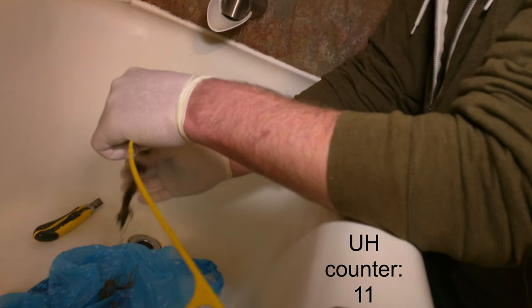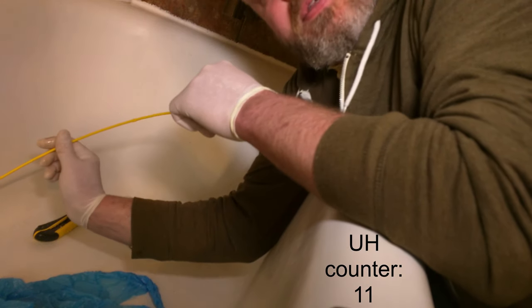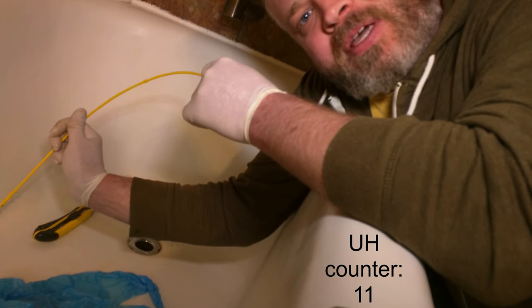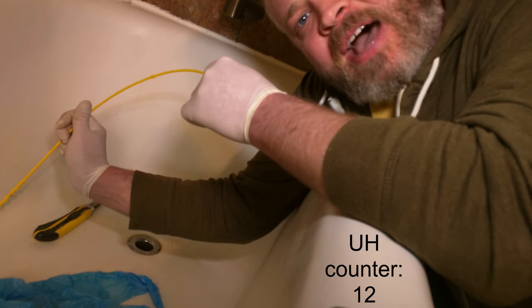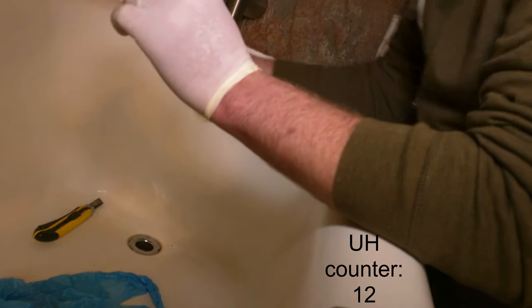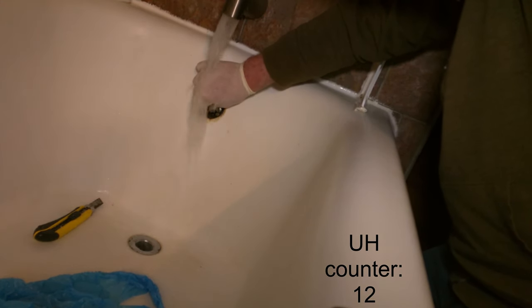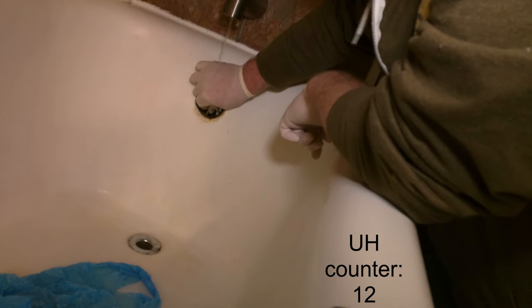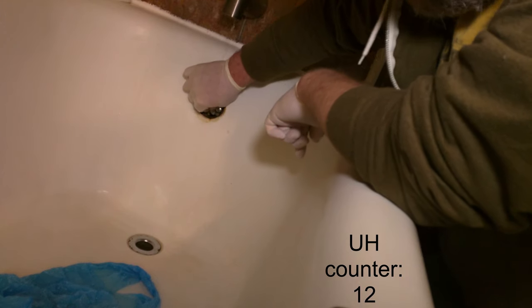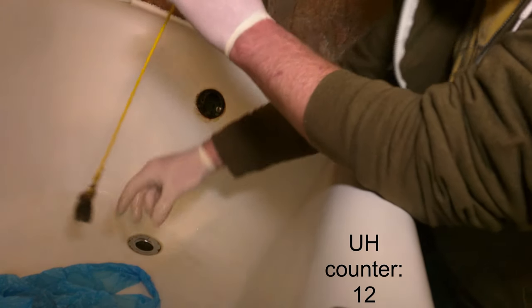Ew. So I'm going to put the snake back into the trap, run the water a little bit so it can push any hair that's in the tub drain down into the trap and lodge it on the snake. It's an improvement already, I can tell you that. Oh yeah, got some more.